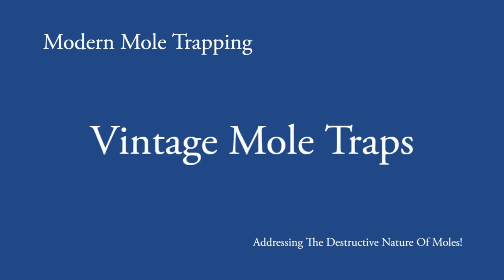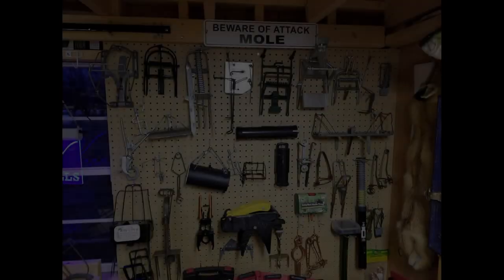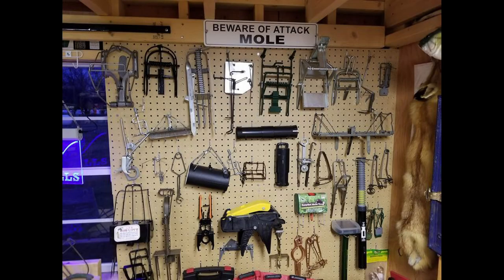This is a bonus video not found within the book, but available here on the YouTube channel. We're going to cover vintage mole traps, brought to us by one of my peers, Doug Valentine, who operates a Holy Moly mole trapping business. He's located in Jackson, Michigan, just west of Ann Arbor. Doug has an extensive trap collection, and within his trap collection, a pretty significant subset of mole traps. We're going to go through a number of traps found within Doug's collection.